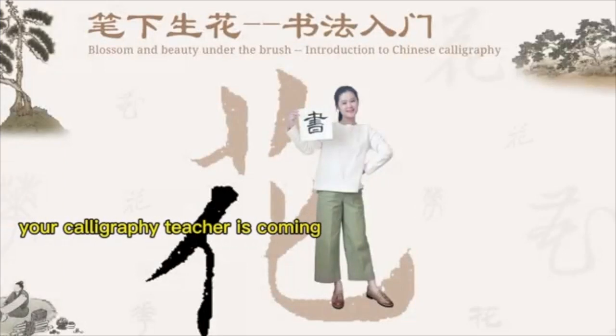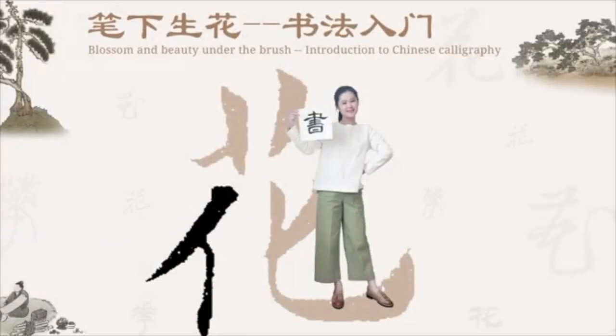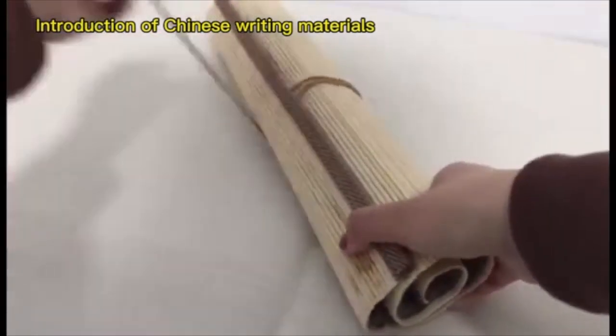Your calligraphy teacher is coming! Let's introduce Chinese writing materials at first.